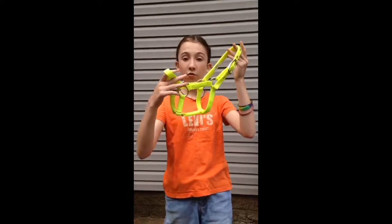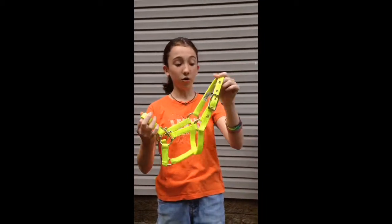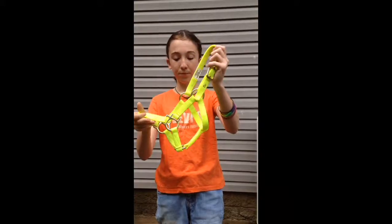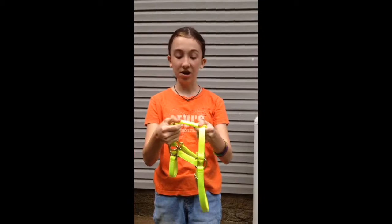This goes over the horse's nose, or bridge of the nose basically, and this goes behind the ears, while this part on the bottom goes under the chin.